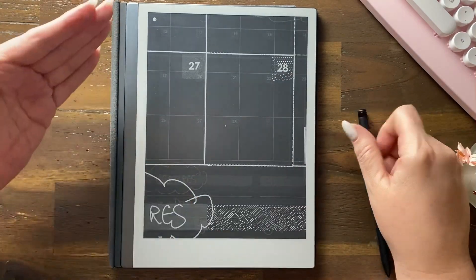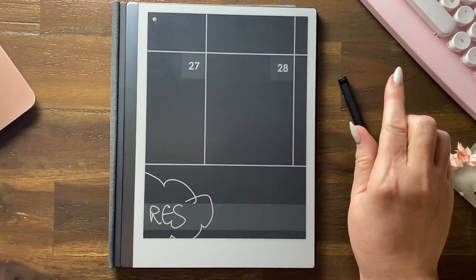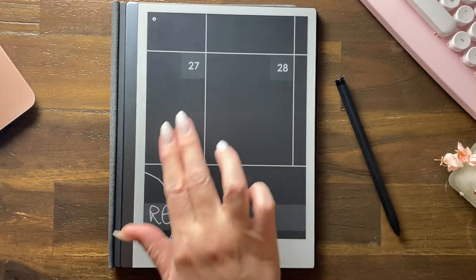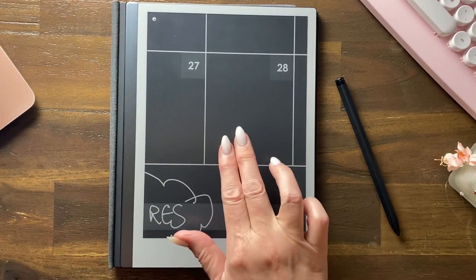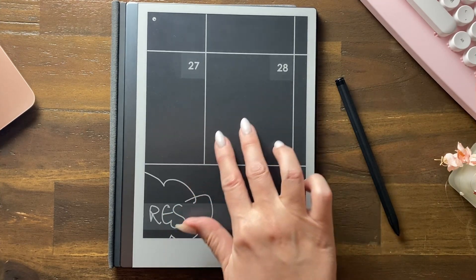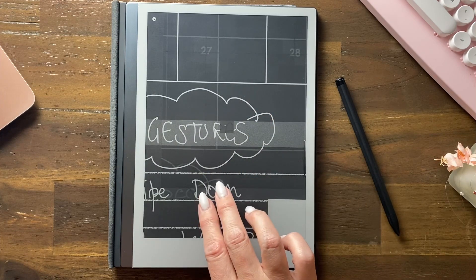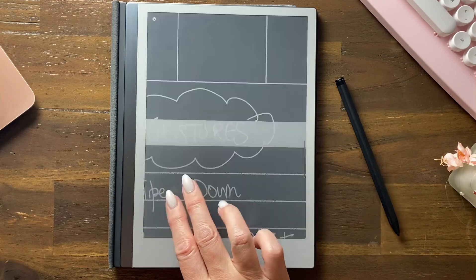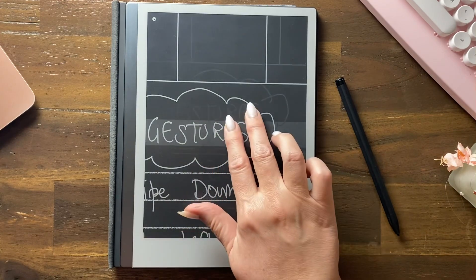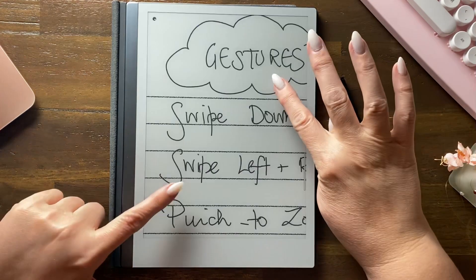Coming out, give it a second — one, two, three, four. This is pinch to zoom, and then you can pan around in your document with two fingers. Get your two fingers on the screen and just give it a second to update — it's all to do with the processing power in it.